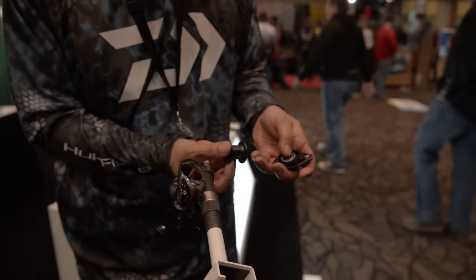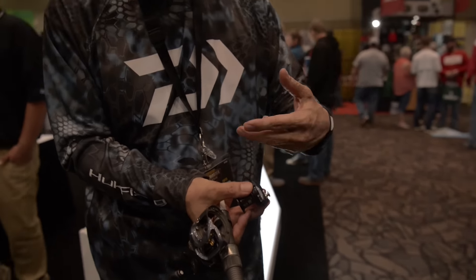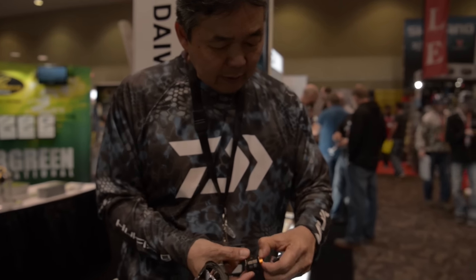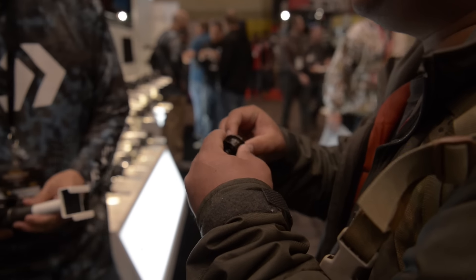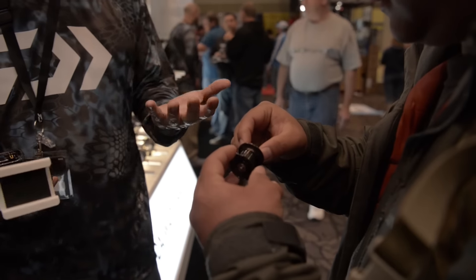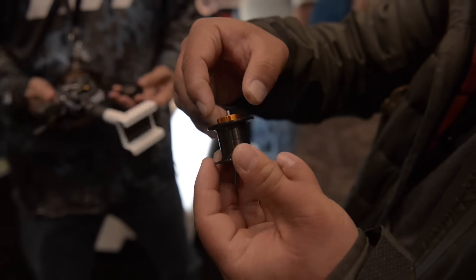This is the magnetic system — these are magnets. As you dial it, the magnets get closer to help slow the spool down for different baits. In addition to that, this is the air brake. When you turn this, it comes out. As you turn the spool, see how it comes out? That's what we call the air brake — it slows the spool down faster. Even when you pitch, it will come out. That's how you get less backlashes; it's slowing the rotation down.